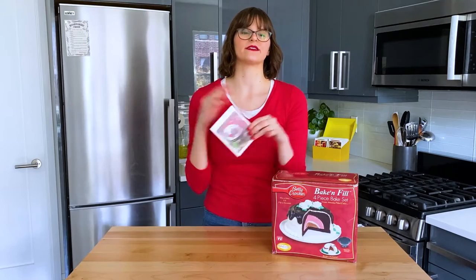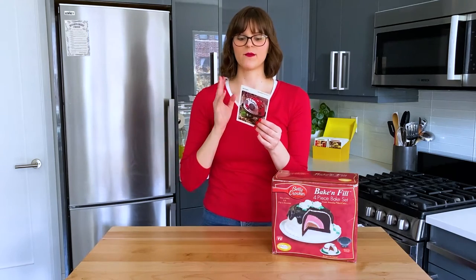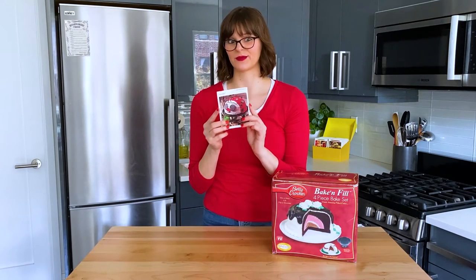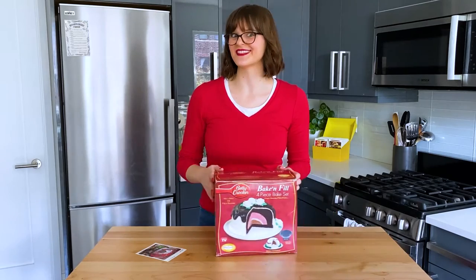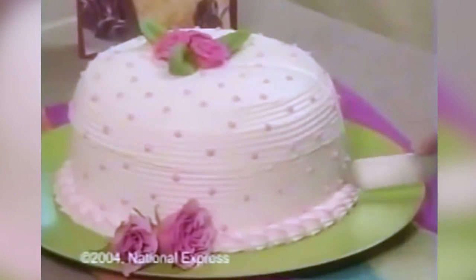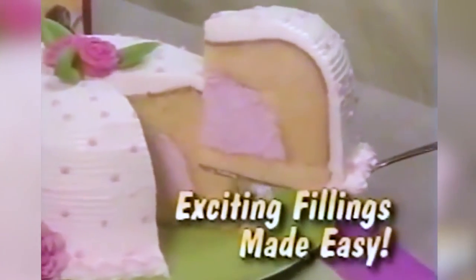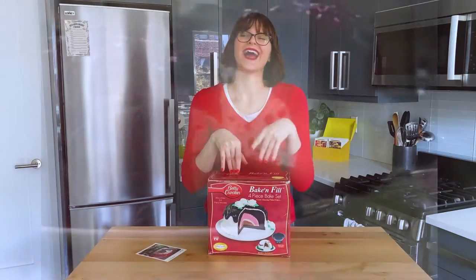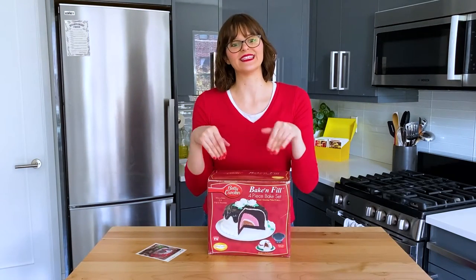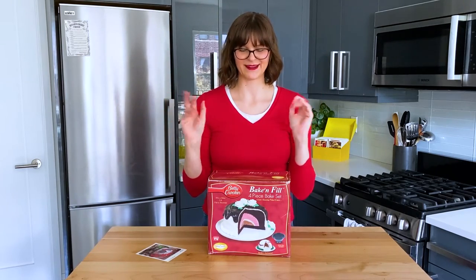The recipe card has instructions for how to make a cake in an oven-safe bowl — that's how you get the round dome. But I thought this would be a good opportunity to use my Betty Crocker Bake and Fill set. The Bake and Fill set came out in 2004, and if you were watching a lot of TV after school like I was, you probably saw infomercials for it all the time. It made it seem so cool to bake a cake and fill it with ice cream or pudding or fruit. I had to have it — I think I got it for my birthday. I dug it out of my parents' basement so we can make a ladybug cake with it today, and I'm super excited to try it out.